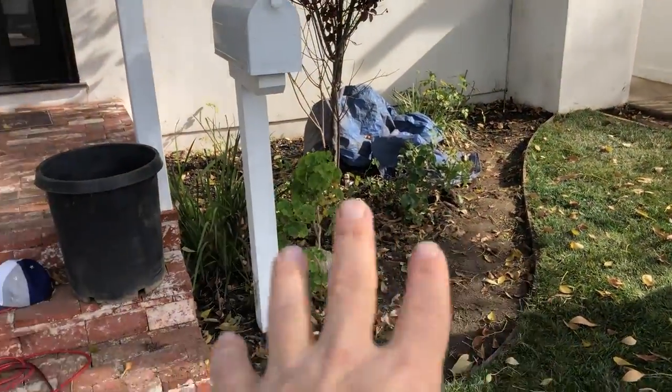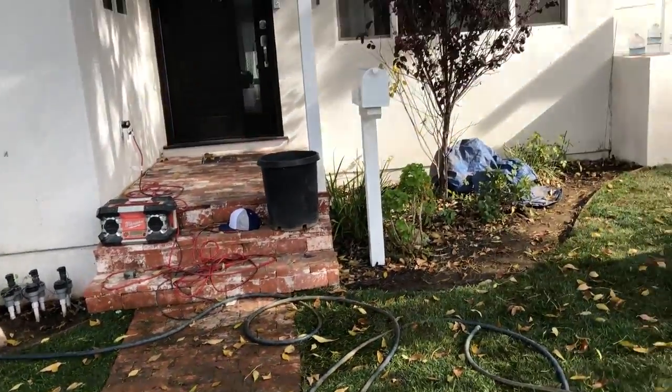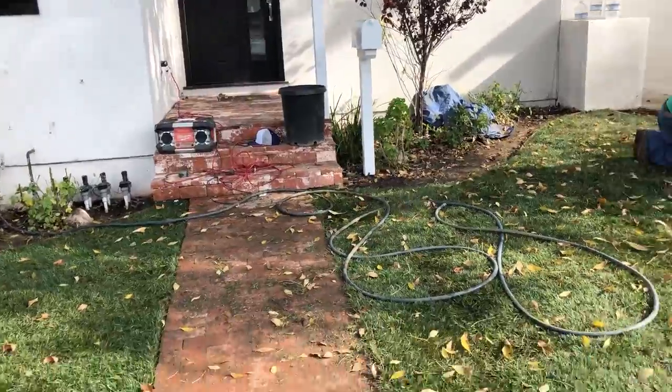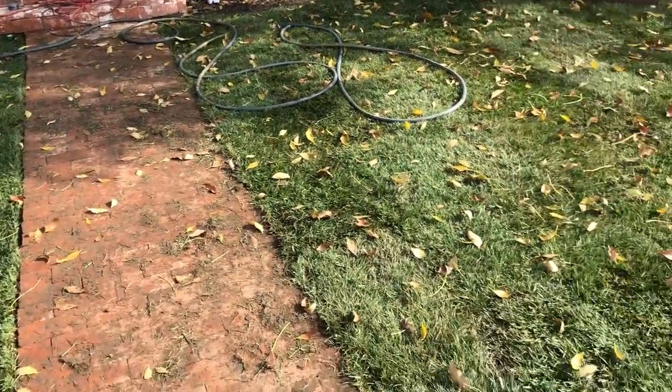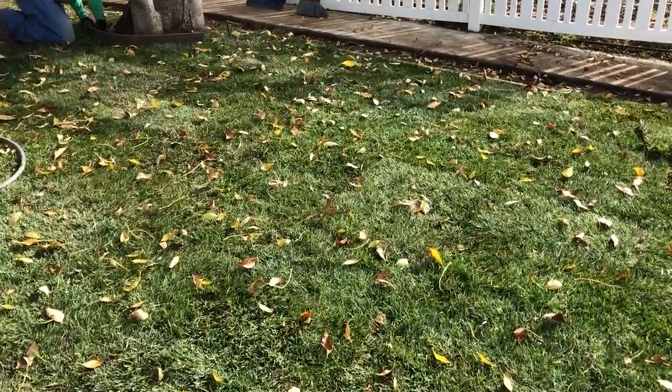Now we're going to take all these plants out and then transplant them back in in different patterns, then add a whole bunch of new plants — I can't wait to show you that effect when we get it done. Thanks for joining me, we'll be in touch. James from Dreamscapes, signing out.